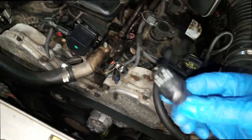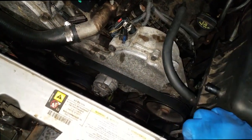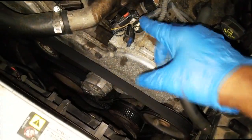I tend to do cam and crank sensors both at the same time. I think I got burnt one time and I've been scarred ever since, so now I do them both. You don't have to — it's just the way I do it from now on. I'm going to take this out, put in the correct one, and re-splice or rewire this harness the correct way.